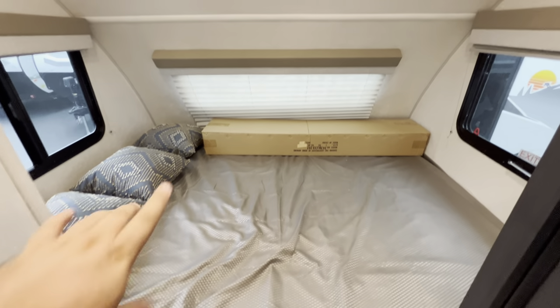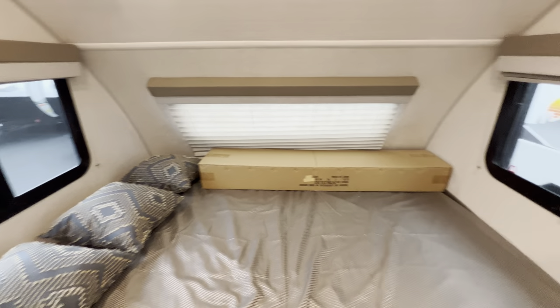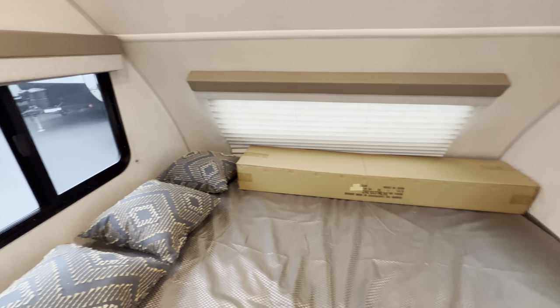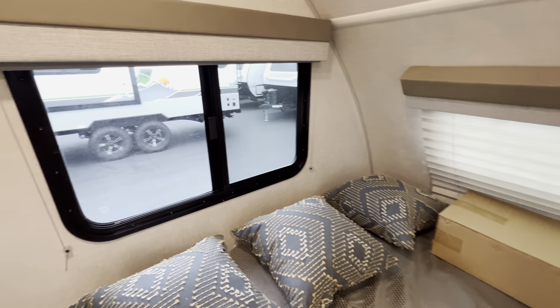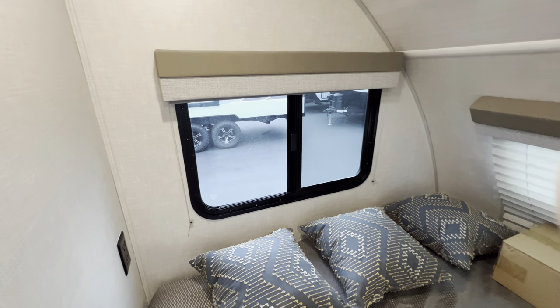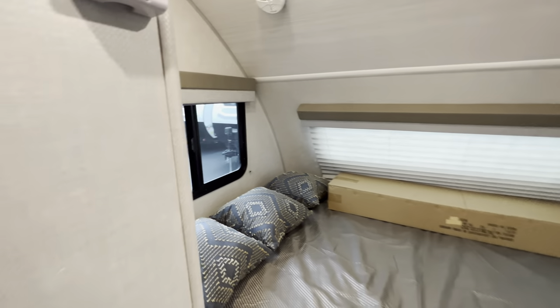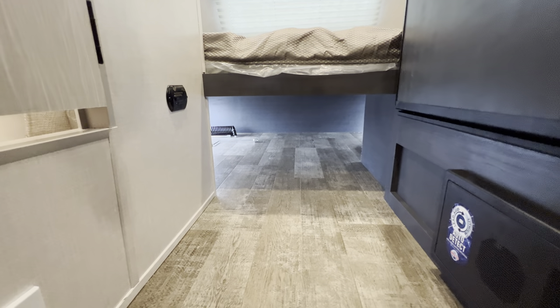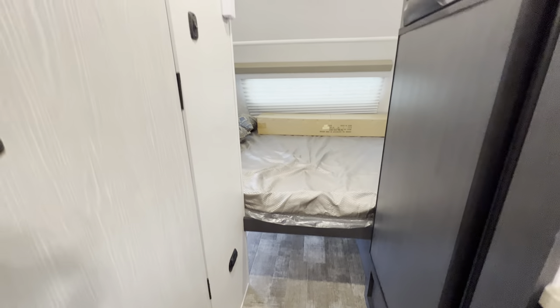Then you got the bed. You got three more windows — one at the back, one left and right. Another emergency exit right here — push and pop, you're out. You also have blinds here on this side. All these open, so you can get a really nice cross breeze.